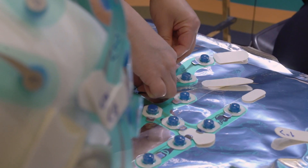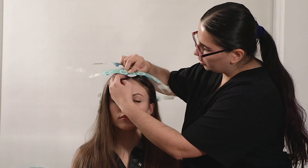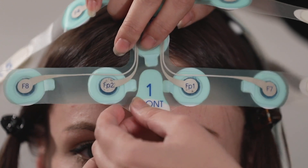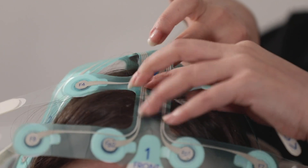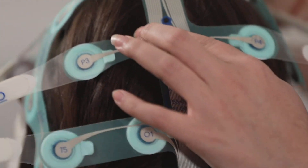Place the front nasion area: peel off the adhesive cover from the nasion area at the front of the forehead, marked number one, and adhere it to the center of the forehead just above the eyebrows. Bring the center strip electrodes of NeuroCap flush towards the back of the head, placing down firmly along the scalp each electrode one by one.